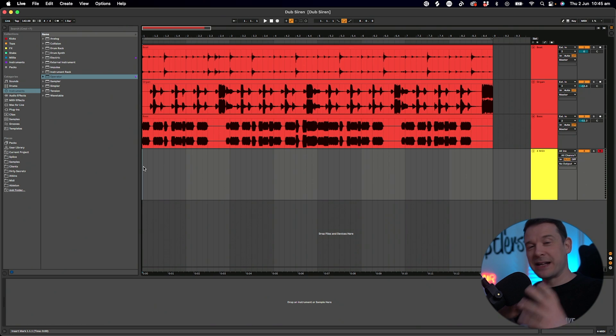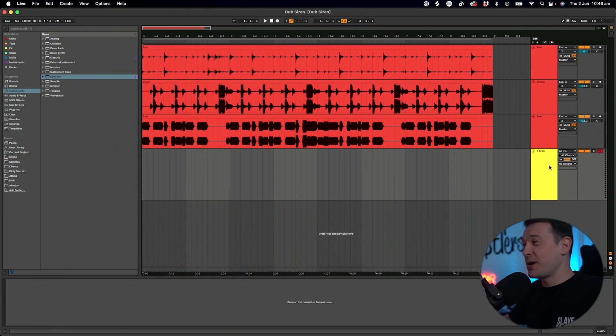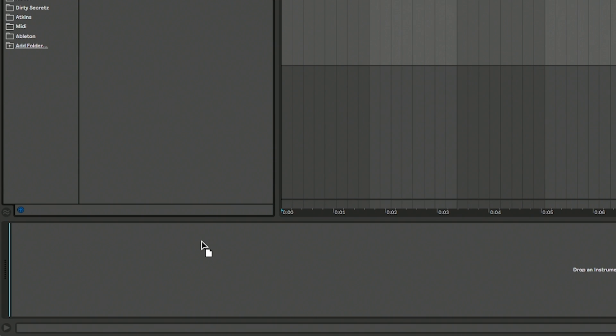For this tip, I'm going back to the roots and I've got a dub style beat going on here, just from different loops that I've found and quickly thrown together. It's really nice hearing something that's not house music for a change, and it's a good context for this effect because this is obviously the genre that it came from. So I've got an empty MIDI channel here and I'm going to use Operator to do this.